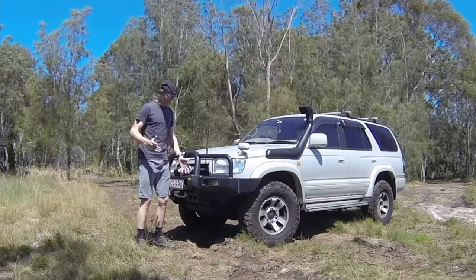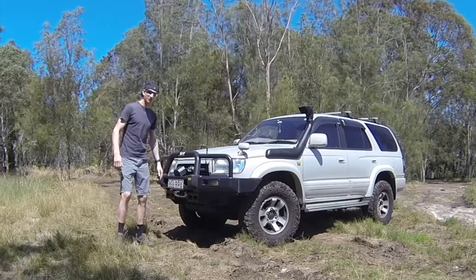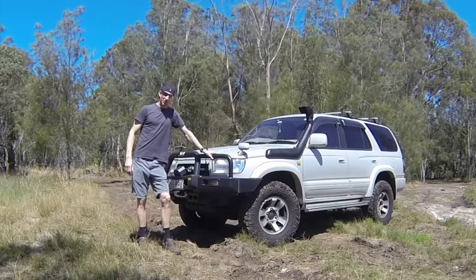Here we are finally at Mikey's Humble Abode. Welcome to my truck.